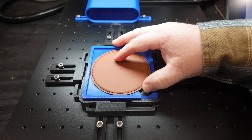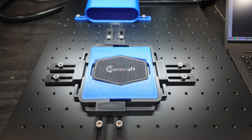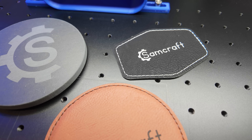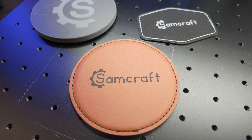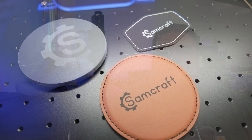Next is laserable leatherette — fake leather designed to be safe with laser engravers and give a nice contrast. A drink coaster engraved easily, nice and quick. Some patches for hats or apparel were also a piece of cake. Whenever I see people in online groups struggling with laserable leatherette, it's usually because they're going too hot or too slow. You don't need a lot of power or low speeds — that's usually the issue.